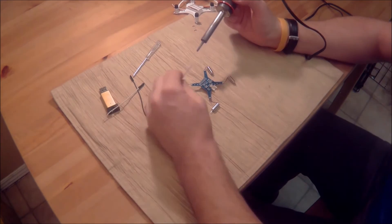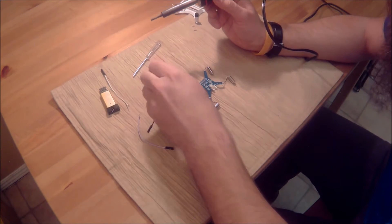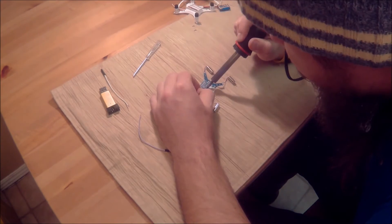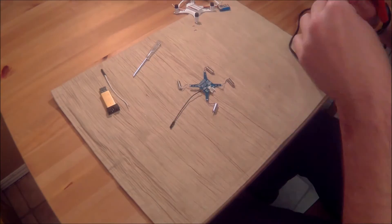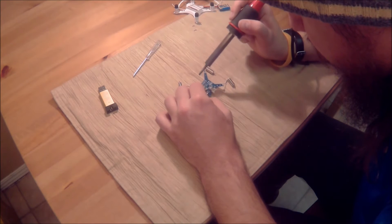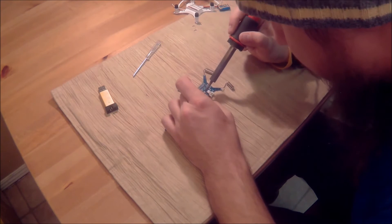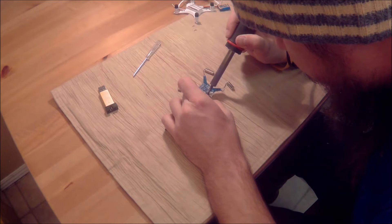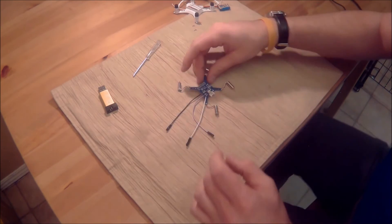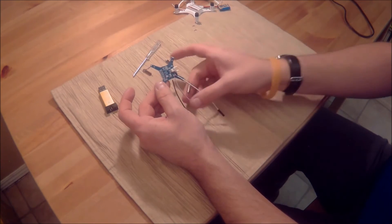I'm going to remove these wires once I'm done, so I'm not too concerned about leaving them on there perfectly. I use black for ground just to keep it straight in my head. They had come apart before — it happens — but it seems like they'll stick, so it's as simple as that for that part.